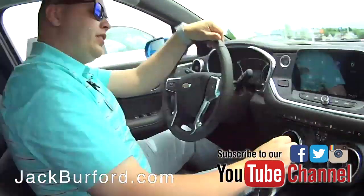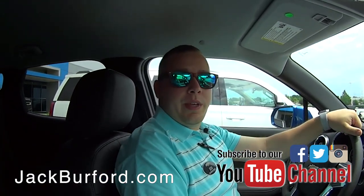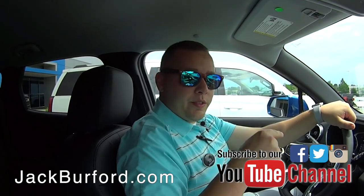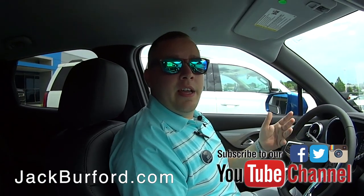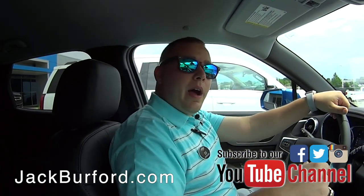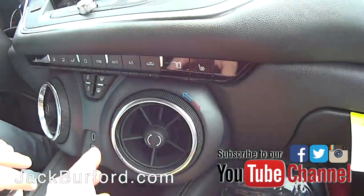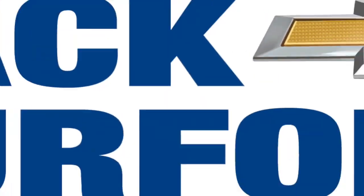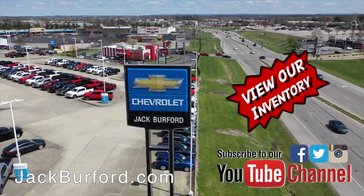To learn more about the all-new 2019 Chevrolet Blazer and other vehicles we have here at Jack Burford Chevrolet, visit us online at jackburford.com. Don't forget to subscribe to this YouTube channel because we post content like this all the time to keep you up-to-date on everything Chevrolet is coming out with. We're located at 819 Eastern Bypass in Richmond, Kentucky — we can't wait to see you. Shop 24/7, 365 at jackburford.com.